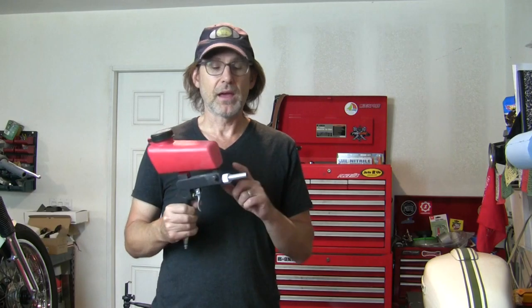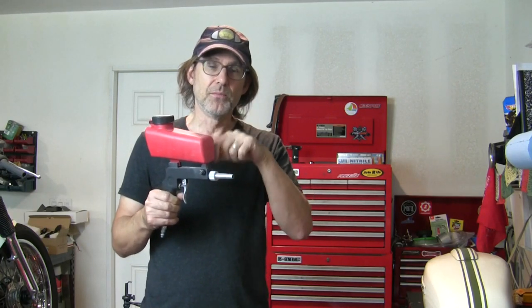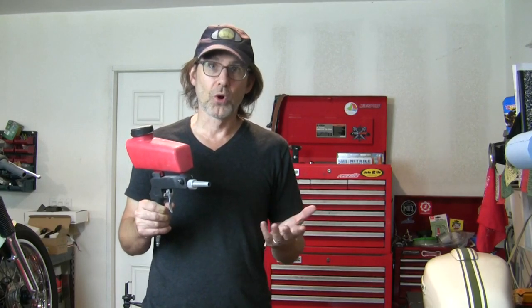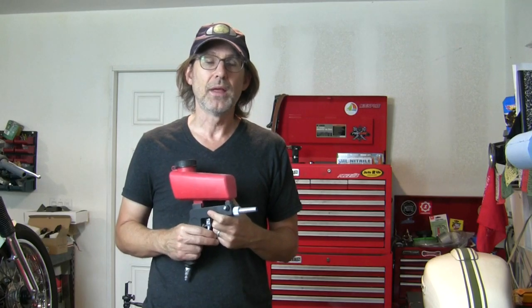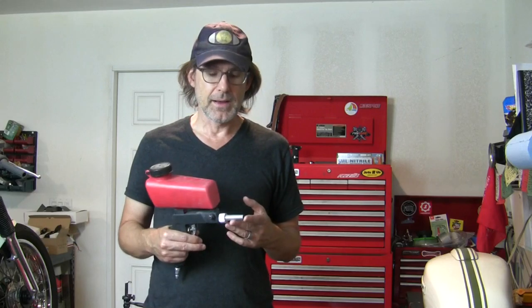It will hold 20 ounces of blast media. I have read online that some guys will drill out the gravity feed right above the venturi where the air meets the media and kind of draws it through. I have not found that necessary — I've left it just as it is off the shelf, and it's worked for both my small motorcycle job and my large job on the pool. If you were having to remove paint or something on brick that doesn't have such a glossy finish, here's a little shot of me taking some mineral scale off my brick, and it leaves a very nice finish. I have no doubt this gun would work fantastic on removing paint from concrete or brick.